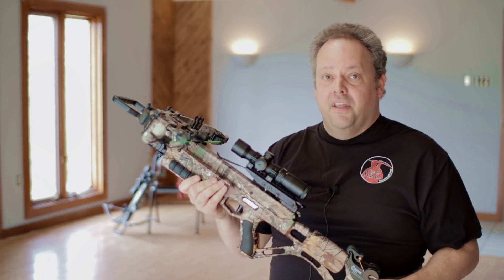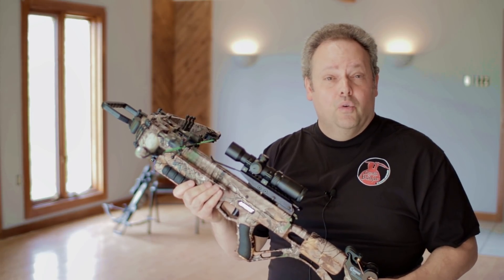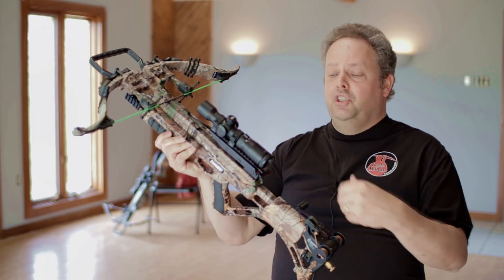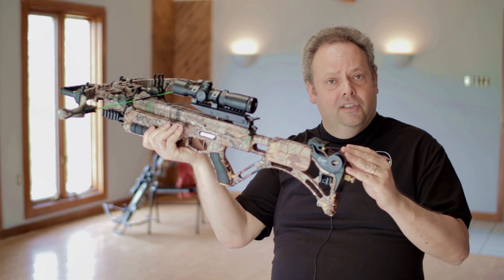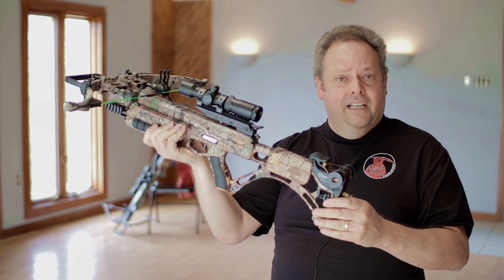Hello and welcome to another episode of Death by Bungie. This episode, Bungie Jr. is going to help me show you the difference between the C2 crank system and the Charger EXT.